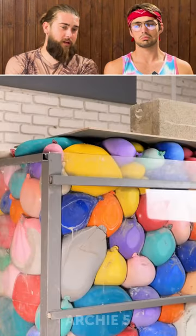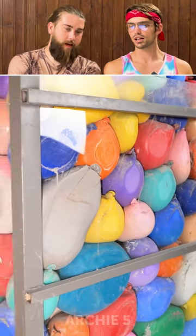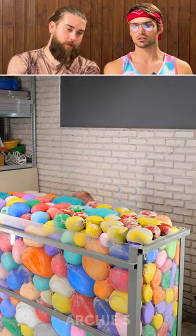It looks interesting. I like it. It kinda reminds me of the Flintstones. Or like a rock climbing place. Okay, one day later, it's all cement.